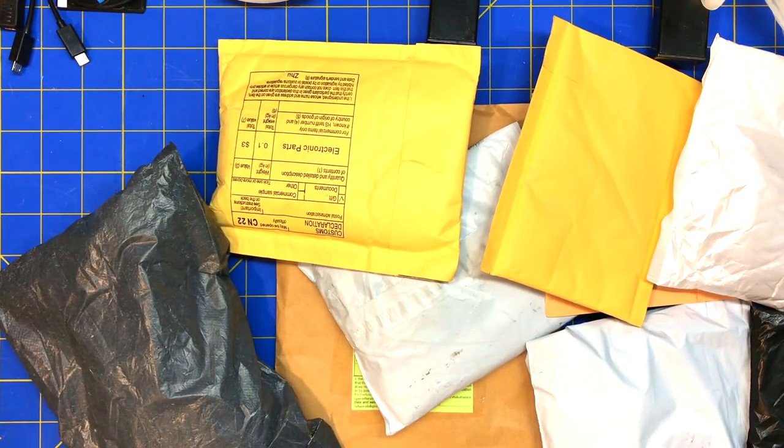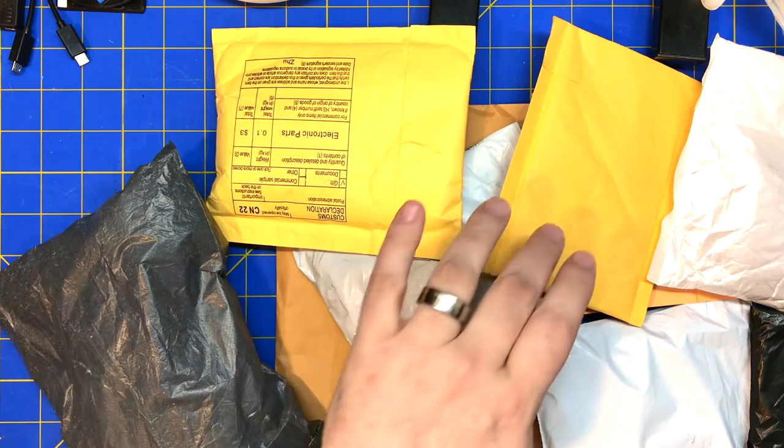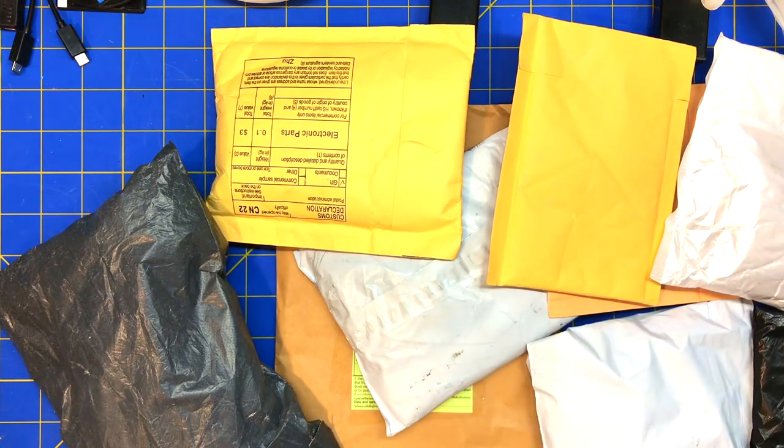Got a mailbag. One, two, three, four, five, six, seven, eight, nine packages.